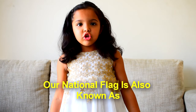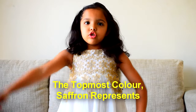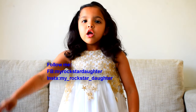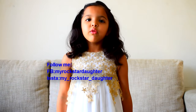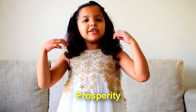Our national flag is also known as Tri-Color or Tiranga. The topmost colour saffron represents courage and sacrifice. The middle colour white represents truth, peace and purity. The lowermost colour green represents prosperity.